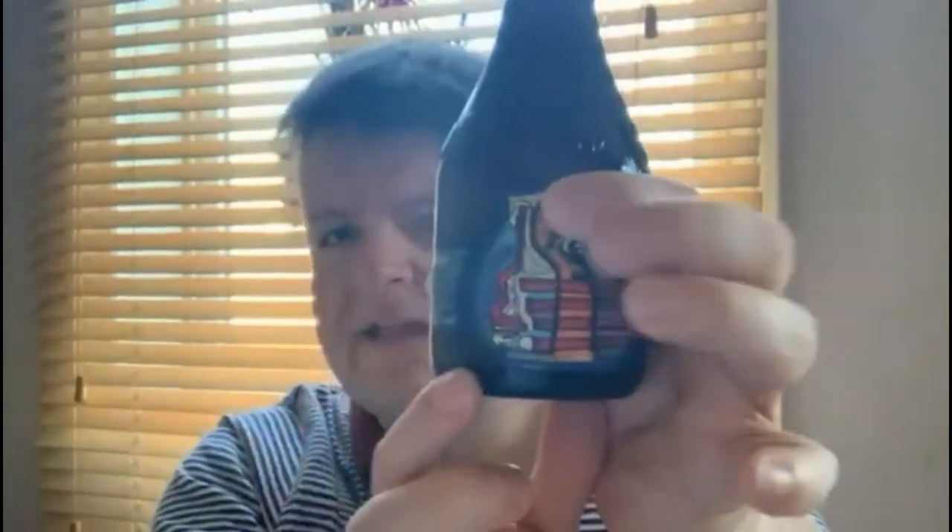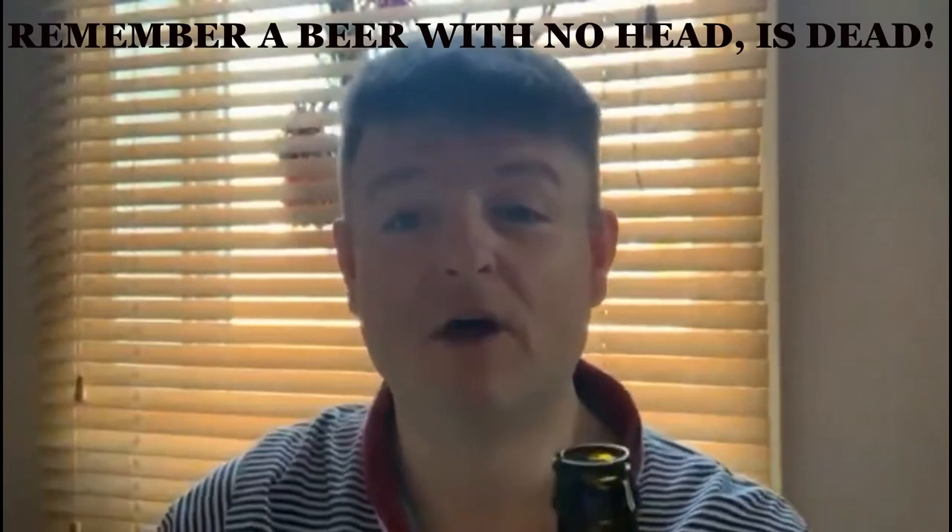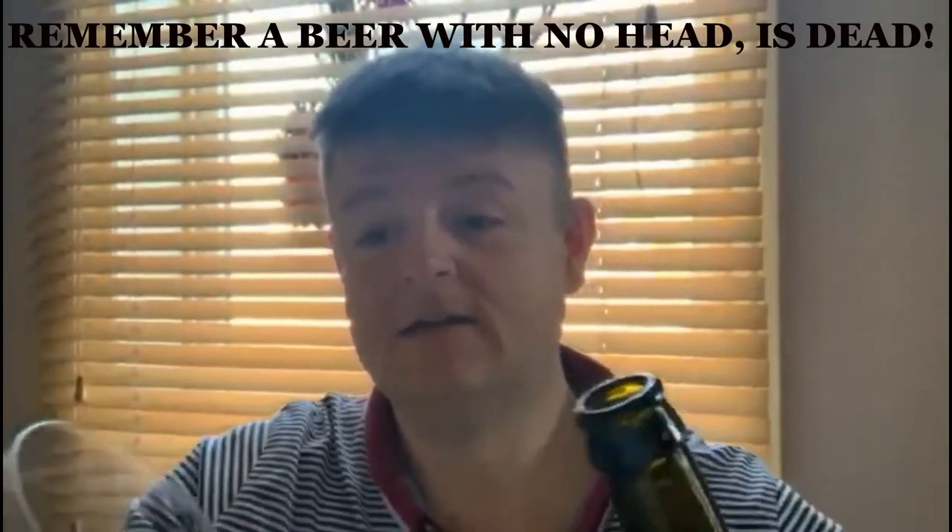Let's open up the beer. There's a little bit of steam coming off there — nothing coming from the top of the bottle. I think that's the tall bottle keeping things down in the belly of the beer. Now let's pour it. Remember in the golden rules: a beer with no head is dead. Tilt the glass and let's pour the beer.